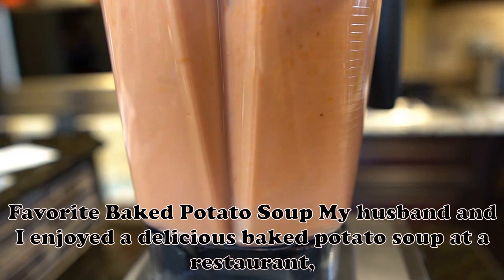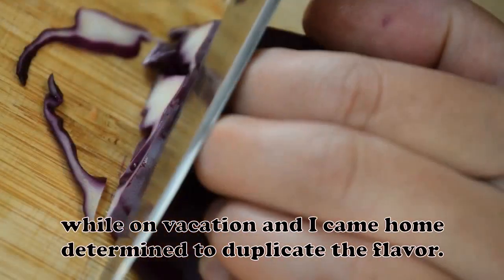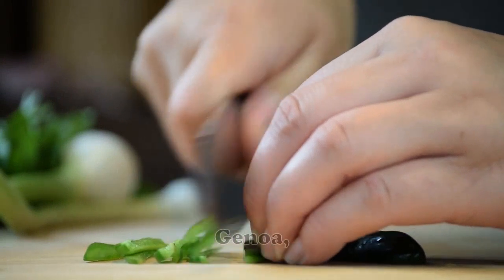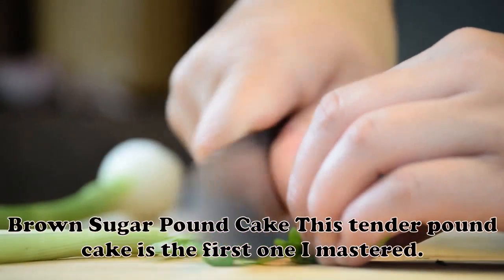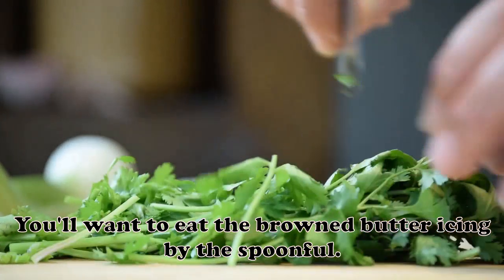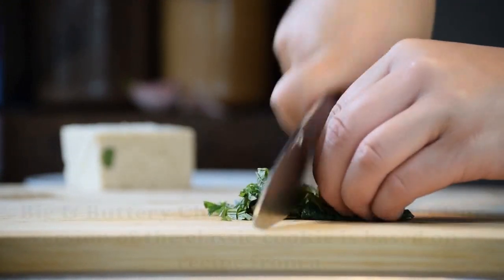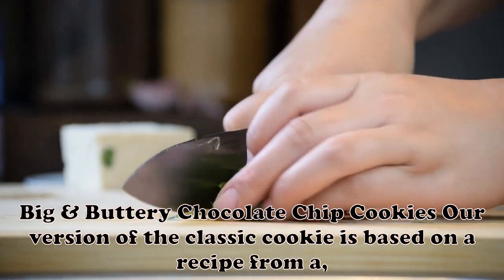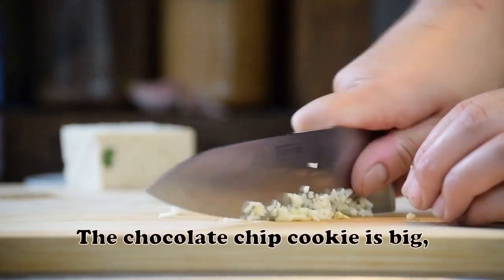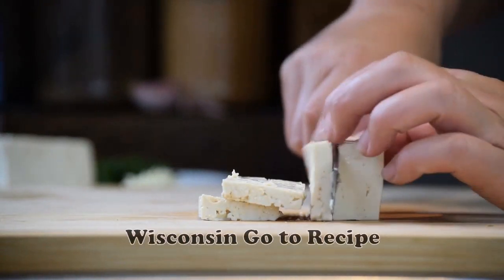Favorite Baked Potato Soup: My husband and I enjoyed a delicious baked potato soup at a restaurant while on vacation, and I came home determined to duplicate the flavor. It took me five years to get the taste right. — Joanne Gertz, Genoa, Ohio. Brown Sugar Pound Cake: This tender pound cake is the first one I mastered. You'll want to eat the browned butter icing by the spoonful — it tastes like pralines. — Sean Bartow, Winter Garden, Florida. Big and Buttery Chocolate Chip Cookies: Our version of the classic cookie is based on a recipe from a California bakery called Hungry Bear. The chocolate chip cookie is big, thick and chewy — perfect for dunking. — Irene Yah, Mequon, Wisconsin.